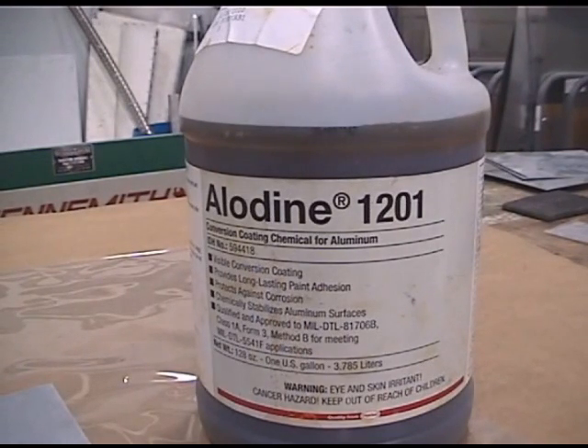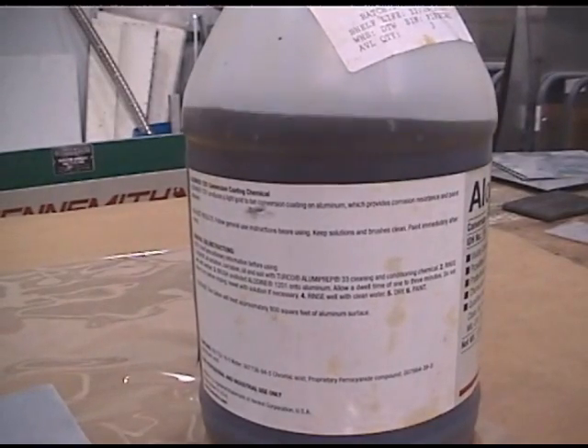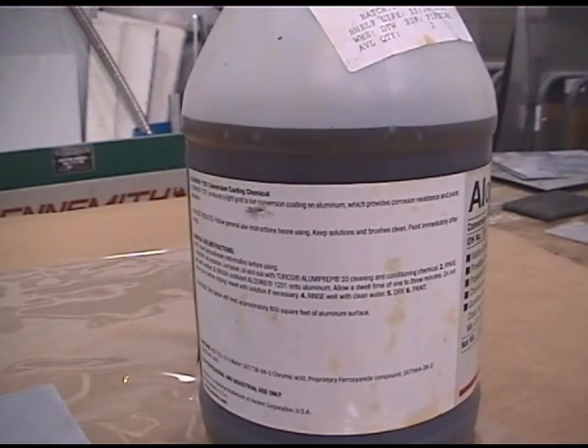You're an A&P mechanic — your SRM will tell you which Alodyne to use and may give you a specific way to use it. Always go by your manufacturer's data or your SRM. Do not use this course as approved data. We're simply showing you how to do this rather than citing technical specifications — the technical specs are always in your SRM, your EO, your 337. Always follow any approved data. This is a refresher to teach people the basics.